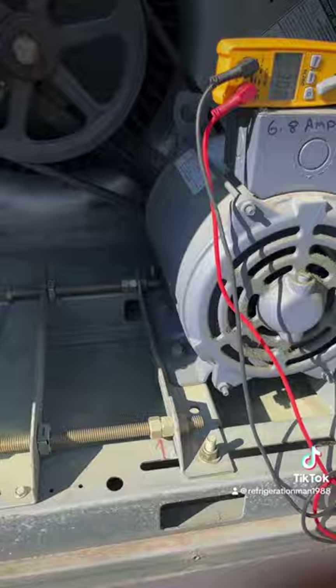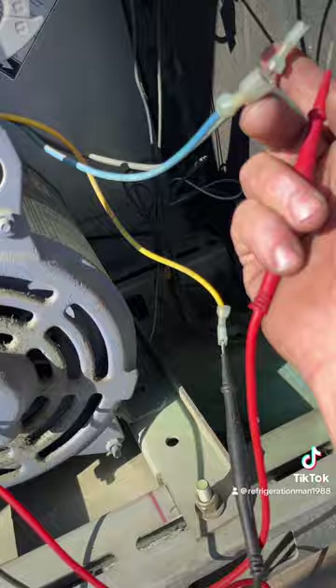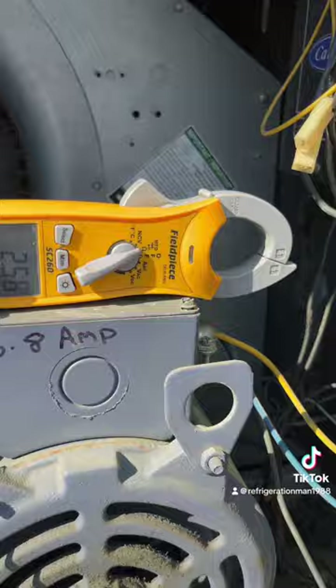We're gonna real quickly ohm out the windings on this motor. So we got about three — we're gonna go ahead and check. So 2.6 there.